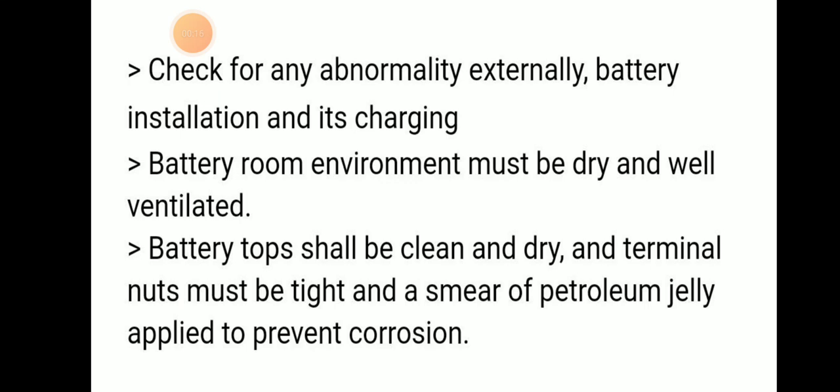First we need to check for abnormality. The battery room environment must be dry and well ventilated, and the battery top shall be clean and dry. Terminals must be tight — you have to check whether they are tight or not — and we have to apply a smear of petroleum jelly to prevent corrosion.